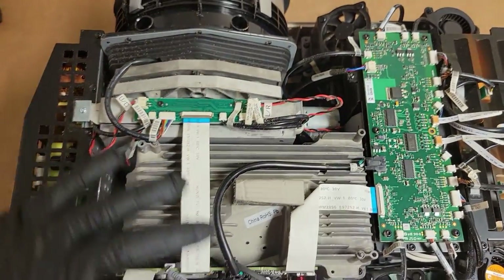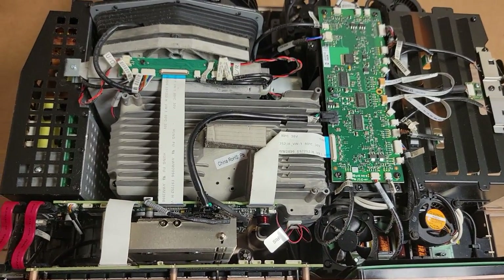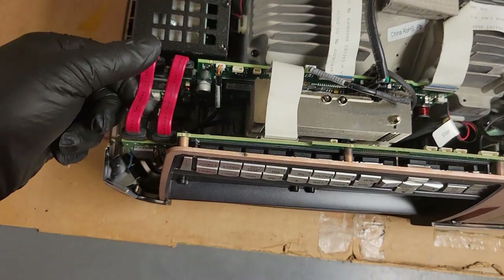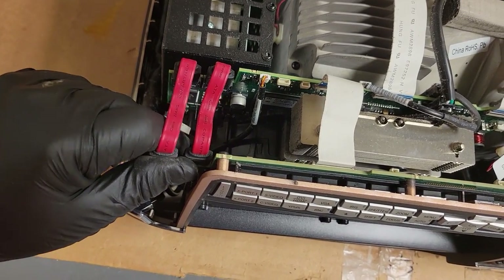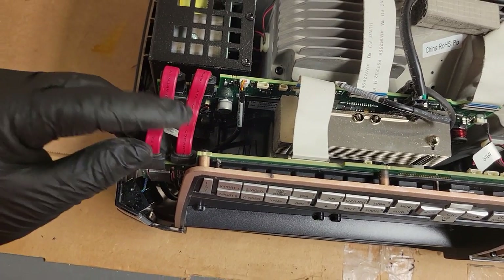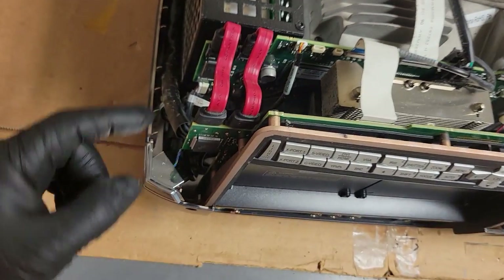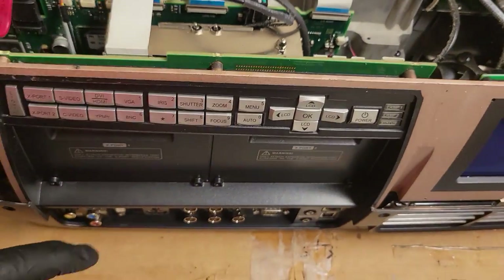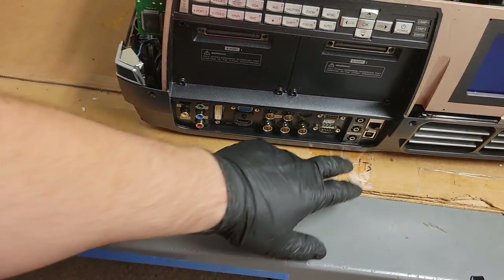I don't know if InFocus and projection design had a relationship at one point — it wouldn't be uncommon for an OEM to build for multiple labels. Over here, these look like serial ATA wires. That's a serial ATA cable, and they even say ATA on the wire. It's curious that the cables are going from here, a pair of them, to here. I wonder if that's maybe for those X ports — maybe there's a hard drive that can connect up to that, or maybe it's for the USB.